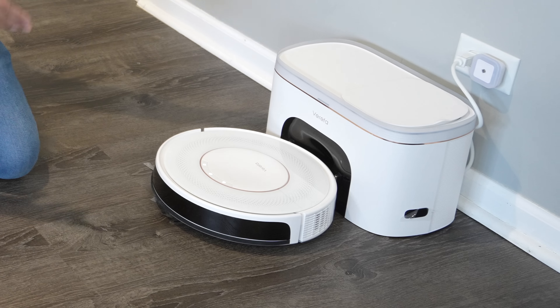Hey guys, welcome back to an all new episode of Conflict. Today we'll be looking at an all new budget robotic vacuum. This here is the all new Virifa V60 Pro, the robotic vacuum that gives you all the bells and whistles at a fraction of the price.